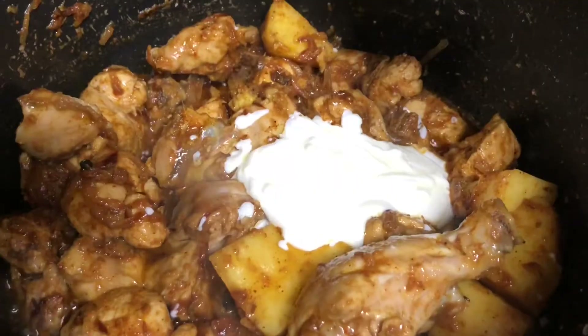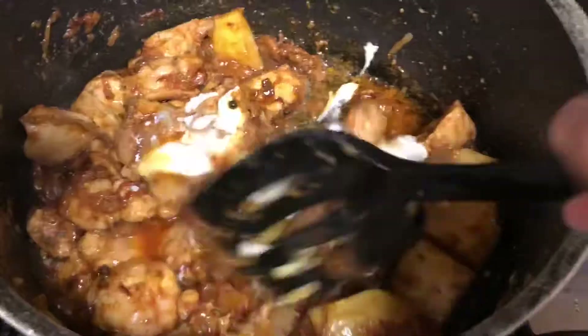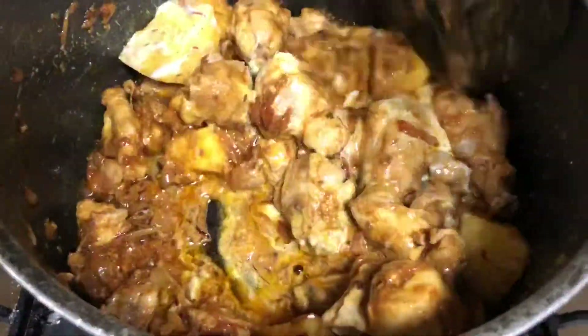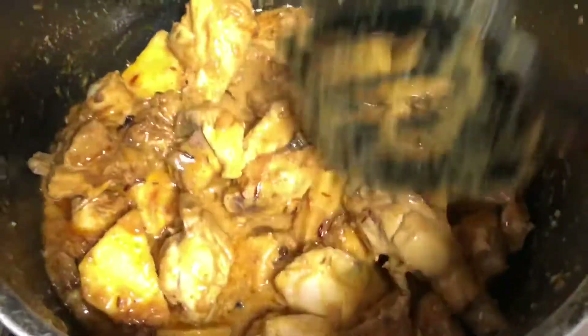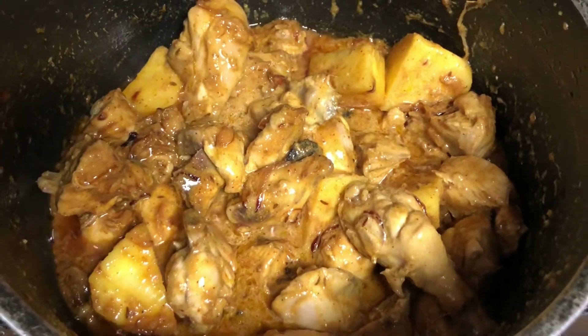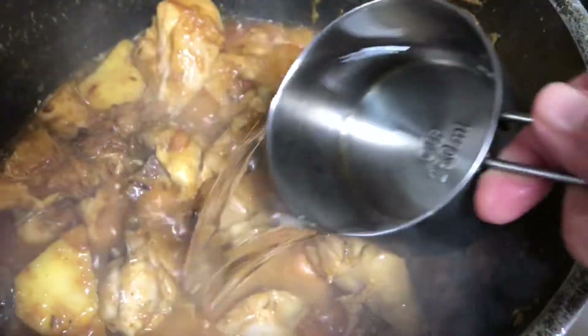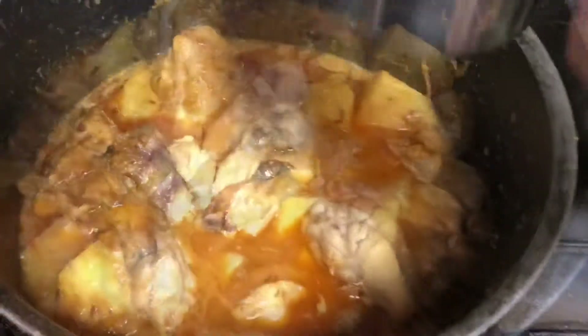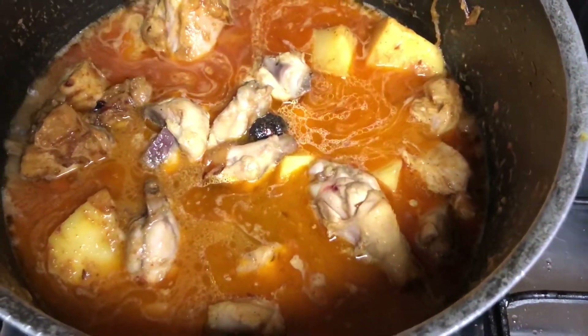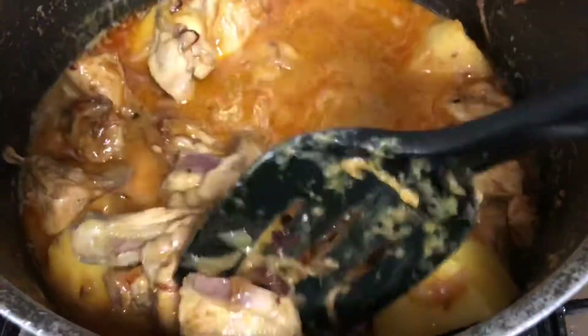Once you've added the curd, mix it well. Then add two cups of water — if you're making with beef or mutton you'll need more water. Mix well, then cover and cook for around 15 minutes. If using mutton or beef it will take more time.